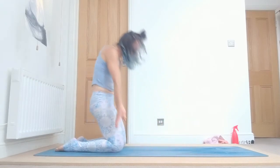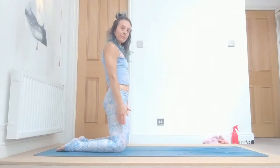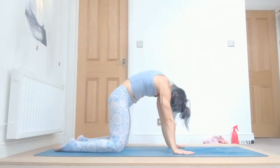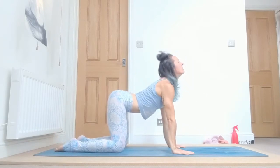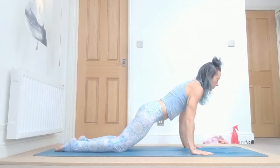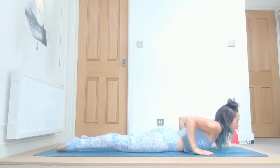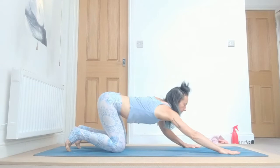Inhale all the way up, samasthiti. Exhale. Last one — inhale up, exhale down, arch your spine. Inhale, and exhale, elbows on your side, lower down. Inhale, lift your chest. Exhale back, and now breathe five times.